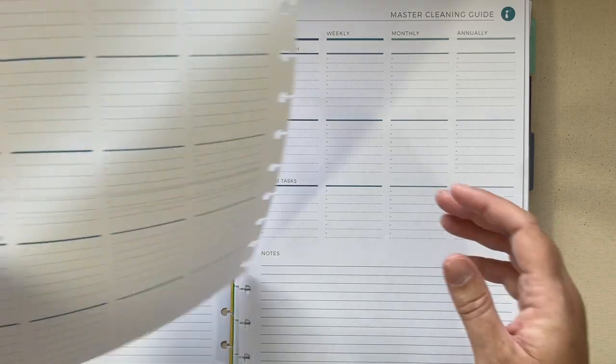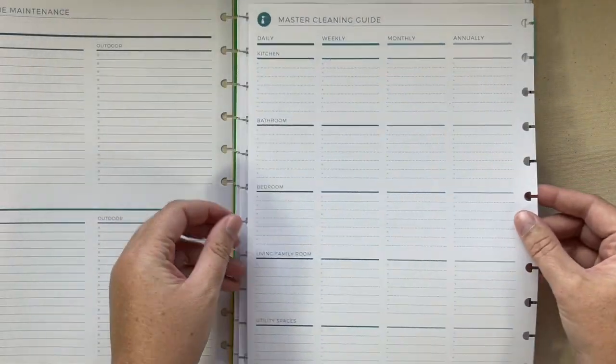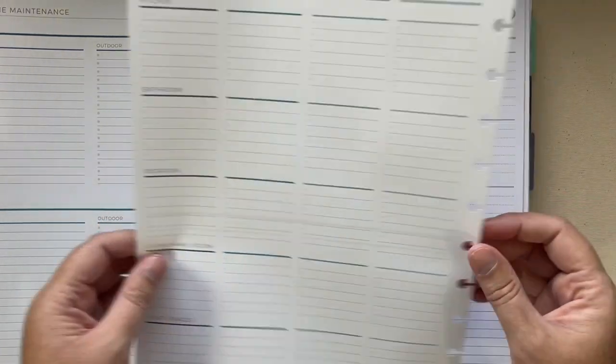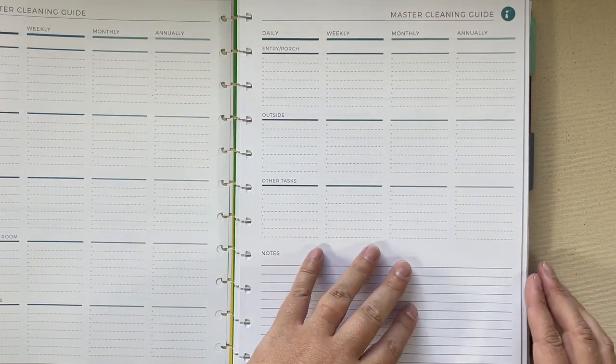There's a master cleaning guide with daily, weekly, monthly, and annual sections, broken down into kitchen, bathroom, bedroom, family room, utility spaces, entry or front porch, outside, and other tasks.